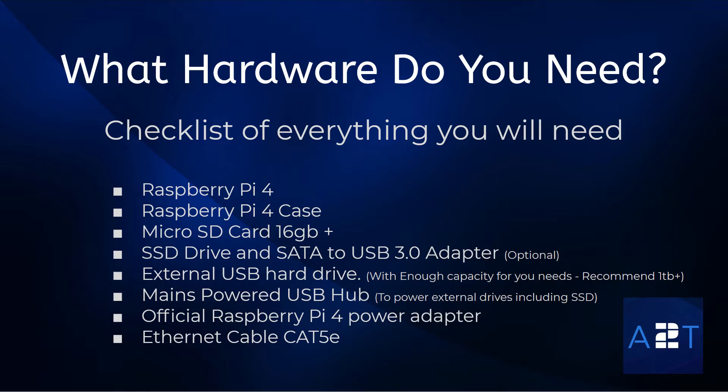Now we're going to look at what hardware you're going to need for this series. You'll need a Raspberry Pi 4, a case with sufficient cooling, a micro SD card 16GB or above, an SSD drive and a SATA to USB 3.0 adapter — that's optional, you can install straight to the SD card, but I'll explain why you might not want to with this setup. You'll also need an external USB hard drive with enough capacity for your needs, a mains-powered USB hub to power the external drives including the SSD, the official Raspberry Pi 4 power adapter, and an Ethernet cable Cat5e.